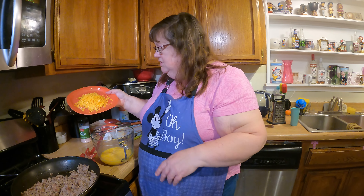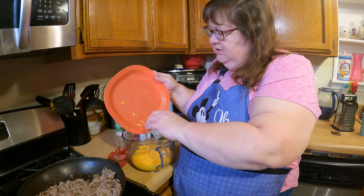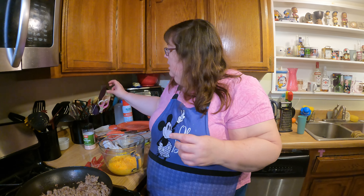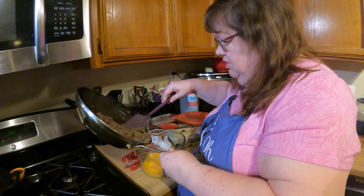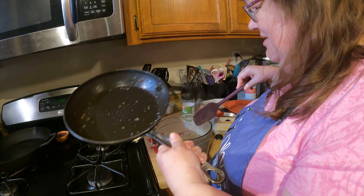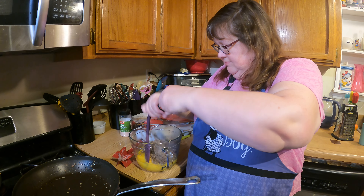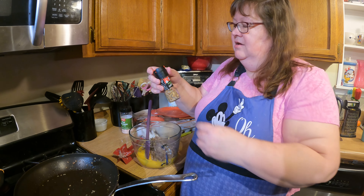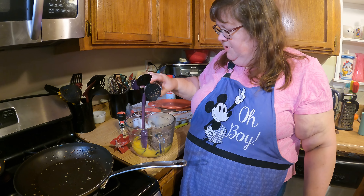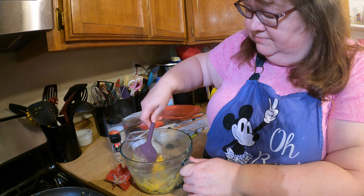Now we're going to assemble this. This is about a cup of sharp cheddar cheese — I happened to get it at Costco. This is the most versatile for our family; do what works for yours. I'm going to dump the sausage in here. Dahlia's hoping I'll drop some. Before I forget, we're going to put in some pepper and salt — this one is a garlic pepper grinder. You don't need much salt because any prepared meat already has a lot of salt in it.